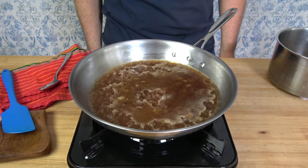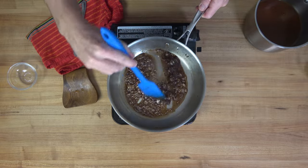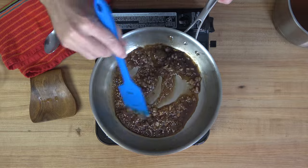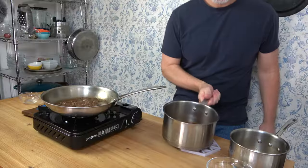Bring it to a simmer, turn down the heat, and reduce until it's really, really thick. How do you know when it's really thick? Check it out — when you stir and you can see trails, and when the bubbles on the sauce are really well pronounced, you're ready to move on to the next step.